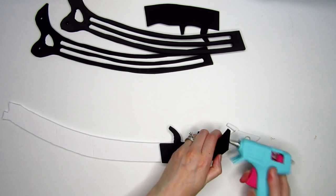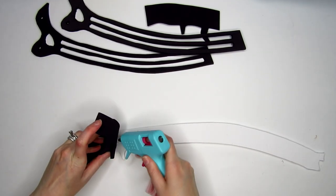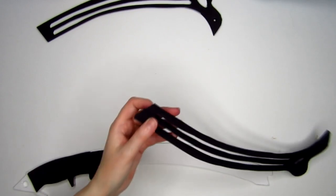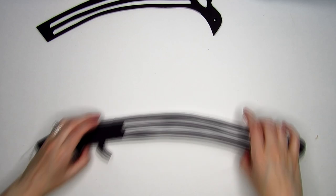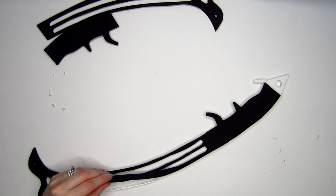Go ahead and glue all the layers together, keeping the blades separate from the axe body.